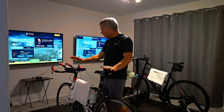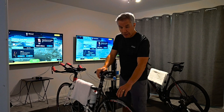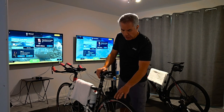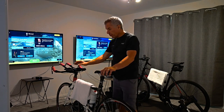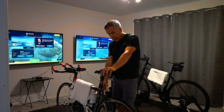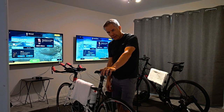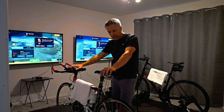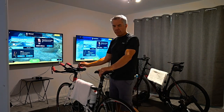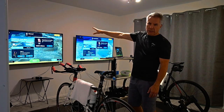To summarize the equipment: we use a Wahoo Kickr Snap — make sure you get a training tire for it because it will wear out your road tires. I use a Wahoo Element Bolt connected to my Wahoo cadence sensor. I get speed information from my Kickr Snap, so it shows me watts, speed, and RPM. It also connects to my heart sensor so I get beats per minute on my bike computer. My trainer and heart sensor also connect up to the TV, so I see that when looking at the TV.